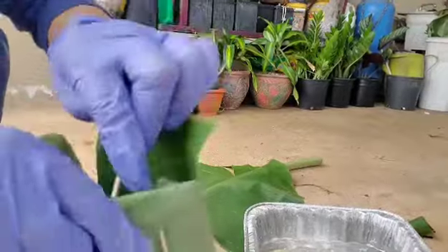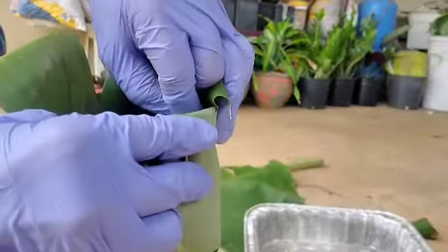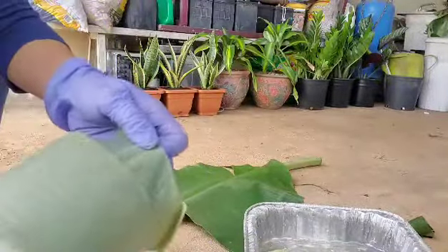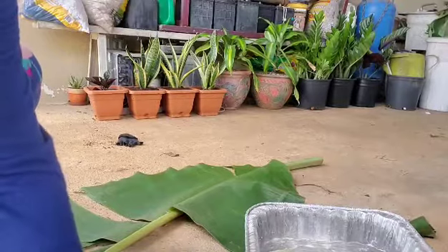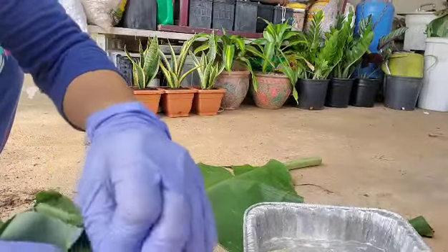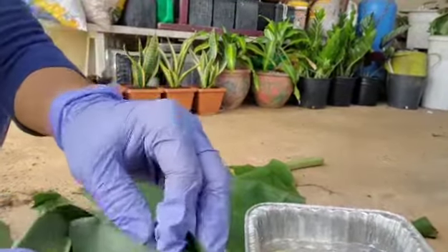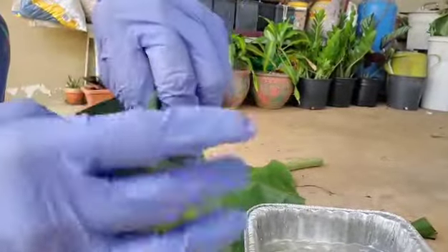Then another toothpick — this time I want to do it horizontal, yung pin (the pin). You can use as many toothpicks as you want para lang masecured yung pot mo (just to make sure the pot is secured). This one I'm gonna take out kasi hindi siya nagperform na circle (because it didn't form a circle properly), so I think I'll stick to vertical.